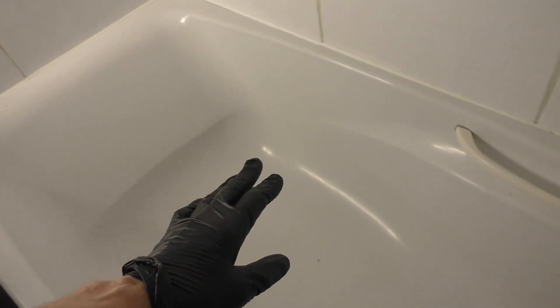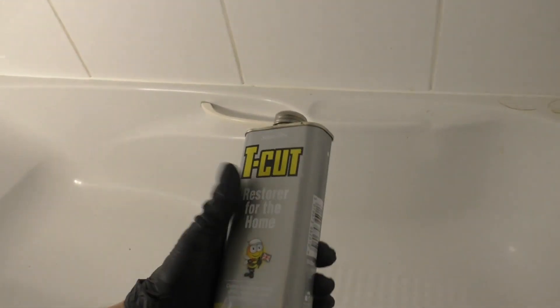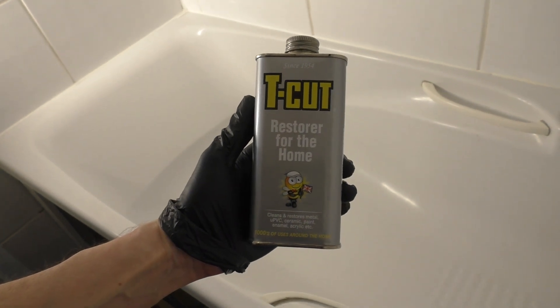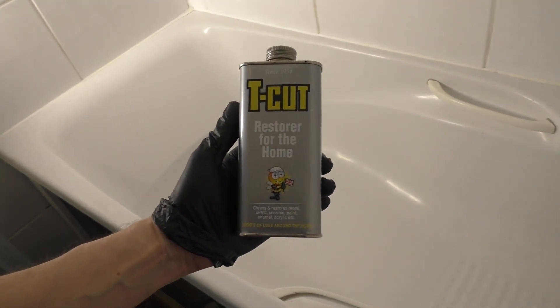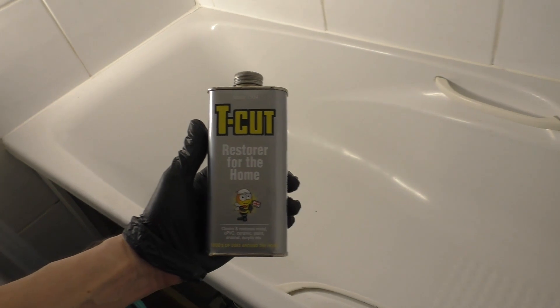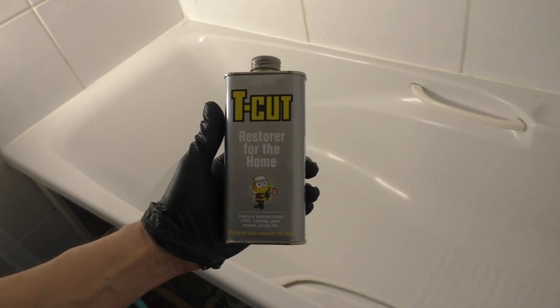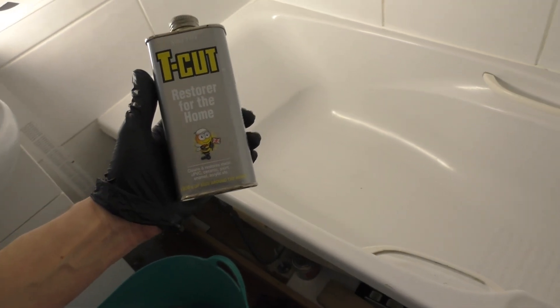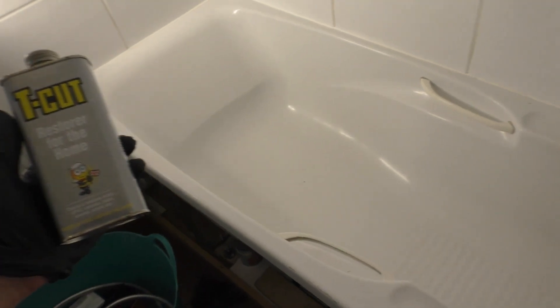Generally it's lost its shine — it's got a kind of matte finish. It doesn't matter how well you clean it with bathroom cleaner, it just doesn't come up particularly shiny anymore. So I've been looking around for something to re-energize it, and I found this — T-Cut restorer from the home range. It works with UPVC, ceramics, enamel, and acrylic, which this bath obviously is. It's always worked well on cars, so I'm going to give the old tub a go.